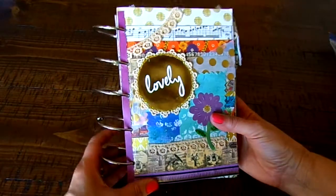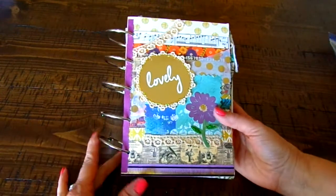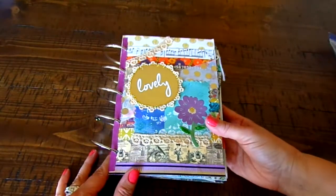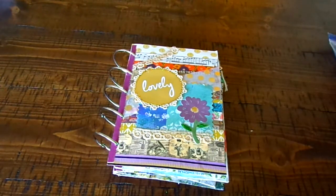Hi, thank you so much for stopping by. I made a couple of journals I'm going to share with you. One I call a true junk journal, and someone asked me what does a junk journal mean, so I thought I would share with you some of the stuff that I use when I make my journals.